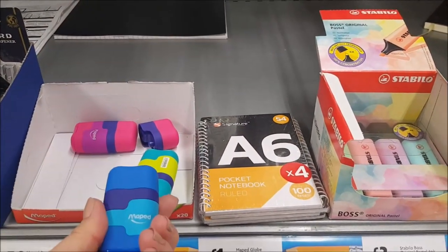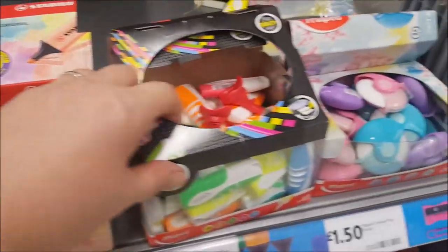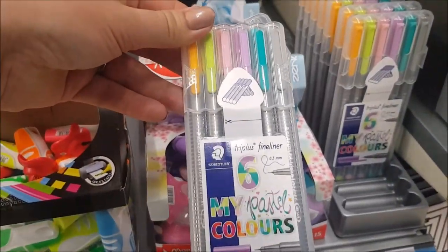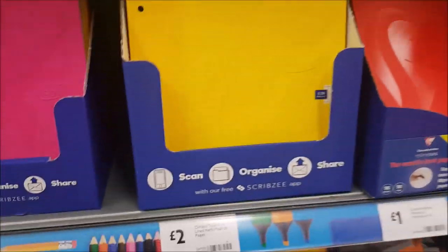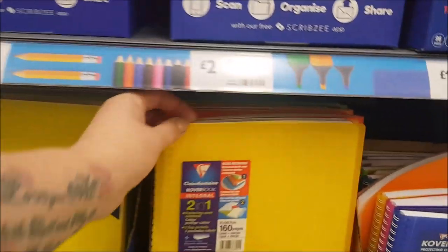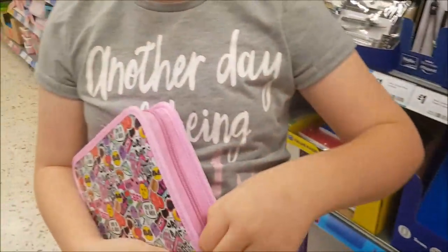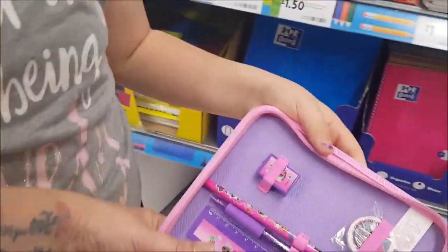These are handy for the kids to have at school. These are the pastel pens, they're £4. And then you've got your notepads, like your notebooks there. There's a large one there, £4. That one's £3. That looks like a pencil case to me — yeah, look. Let's have a look in there. How much is that, Phoebe? Could you have a look for us?